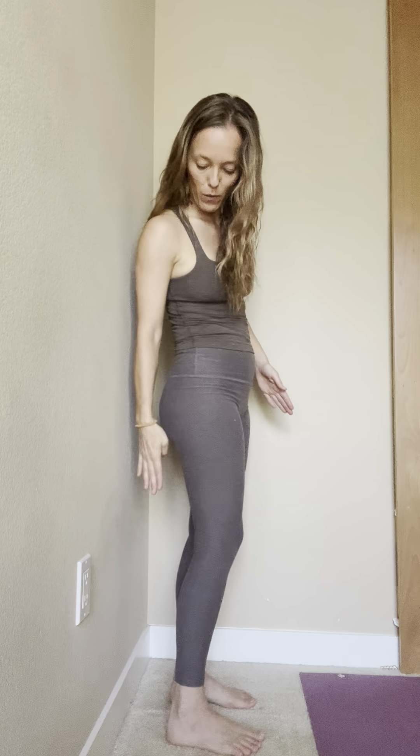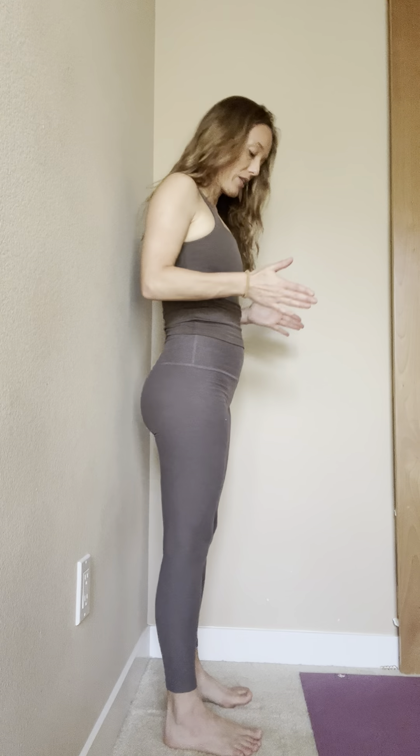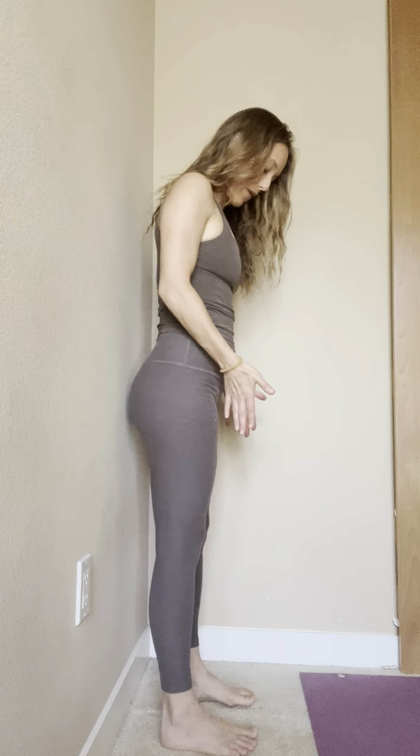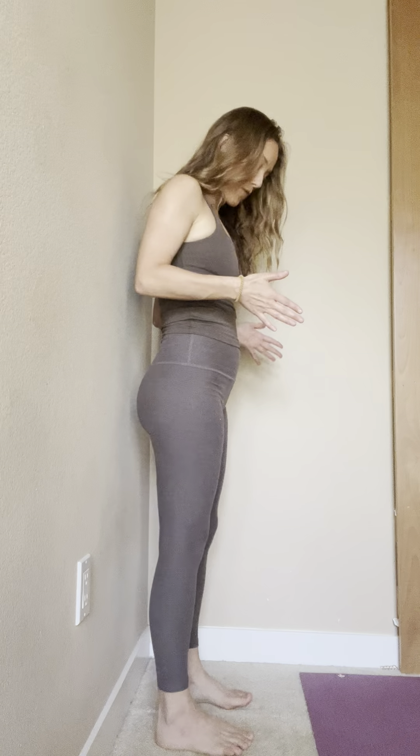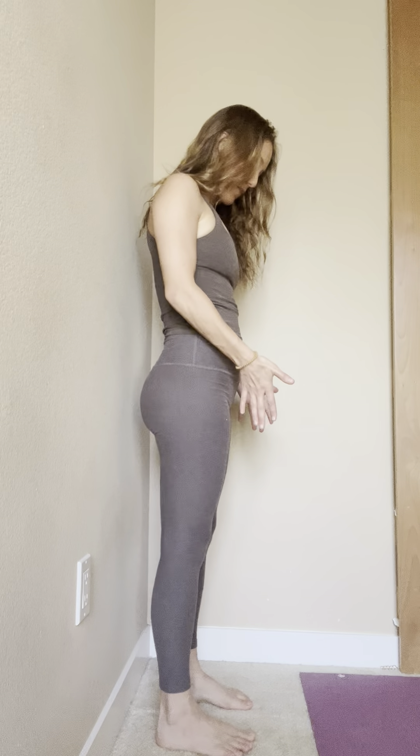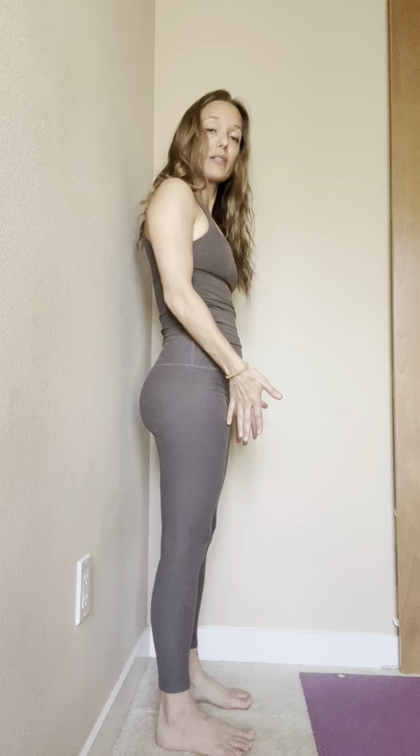Find a wall. You're going to stand about six inches away from the wall. Pay attention that your feet are both parallel to each other — facing forward, so you don't have a toe facing out, one foot in front of the other. Make sure you start out very aligned: feet hips-distance apart, toes facing forward.